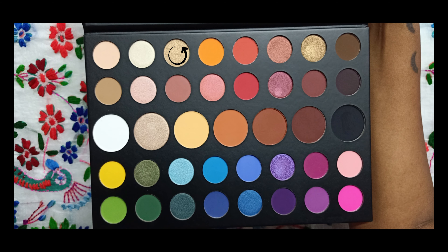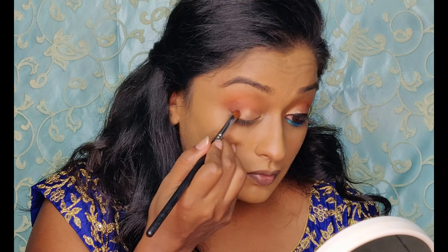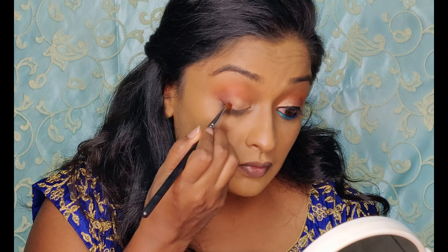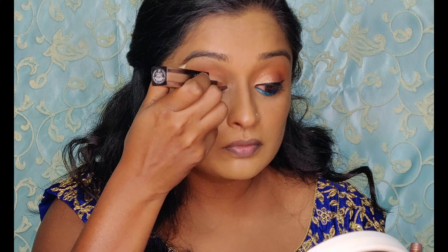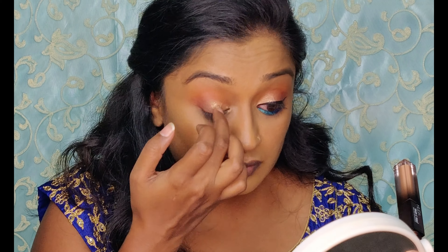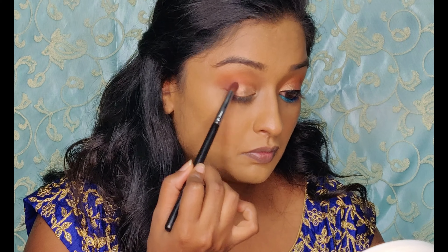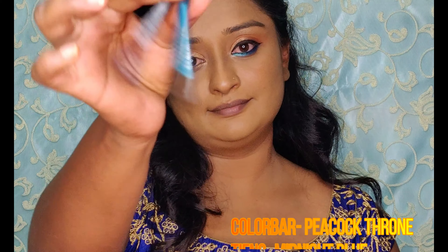Now I'm taking this champagne gold eyeshadow from the palette and applying it from the inner corner to the halfway of the lid, blending it with a flat shadow brush. You can stop here, but I want that extra Navratri look, so I'm using the glittery part of the Huda Beauty liquid eyeshadow and blending it with my fingers. Lastly, soften the sharp edges in the crease and connect the matte and the shimmers together.